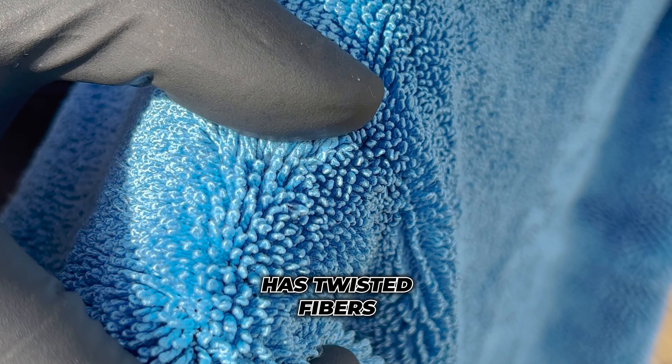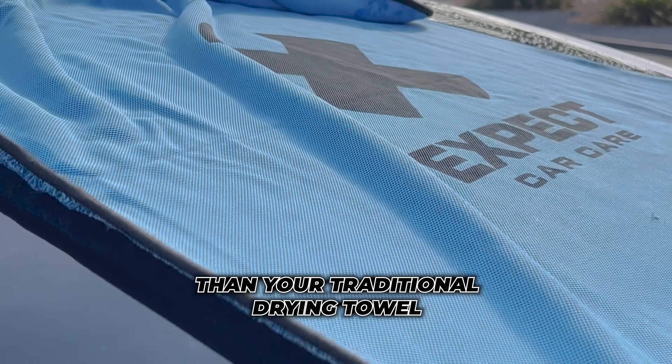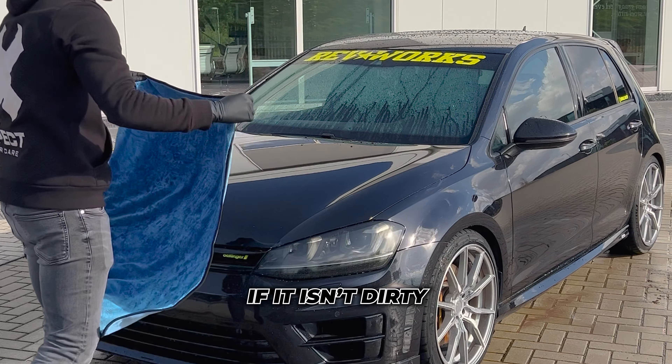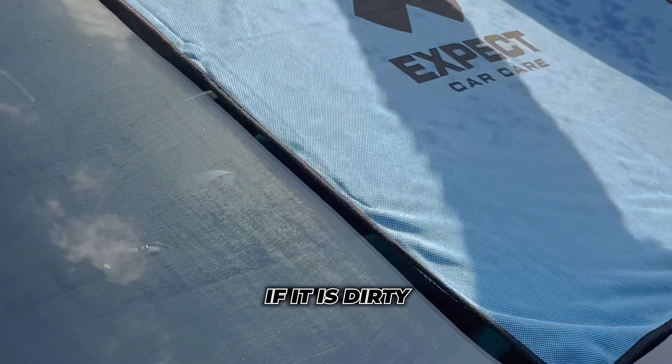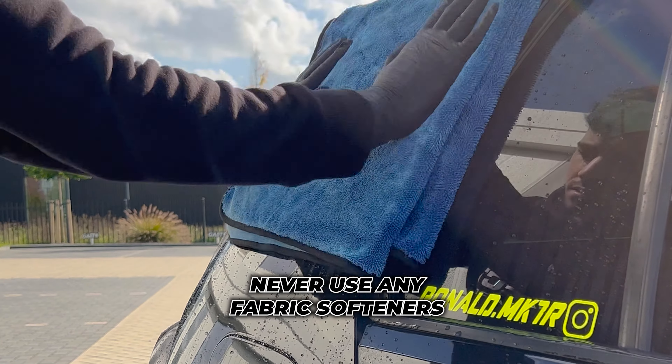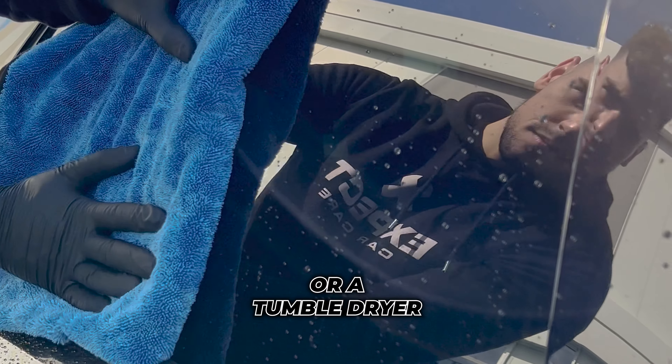Our Pull Off drying towel has twisted fibers that absorb more water than your traditional drying towel. You don't have to wring it out either — if it isn't dirty, just let it hang to dry. If it is dirty, wash on 40 degrees Celsius or 100 degrees Fahrenheit. Never use any fabric softener or a tumble dryer.